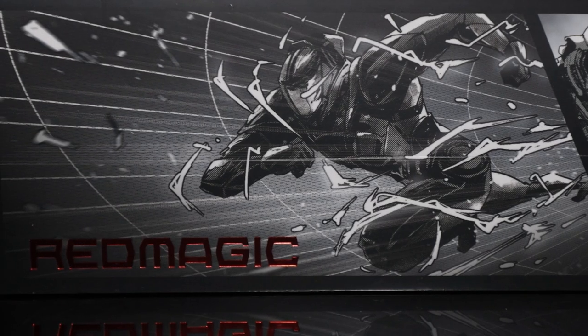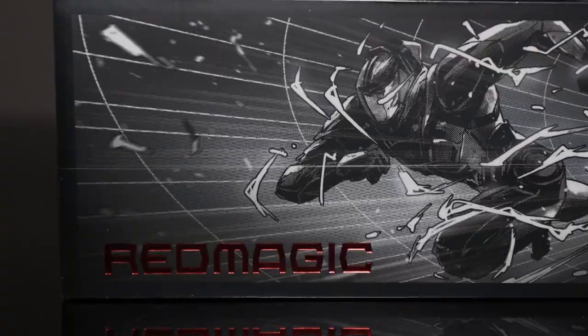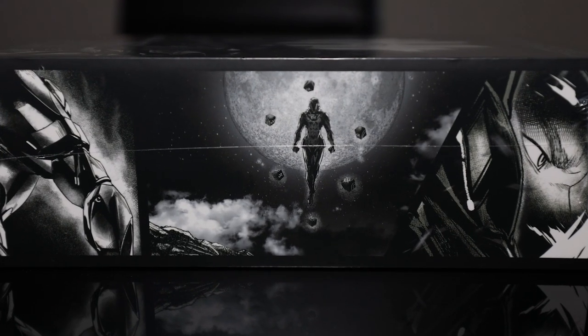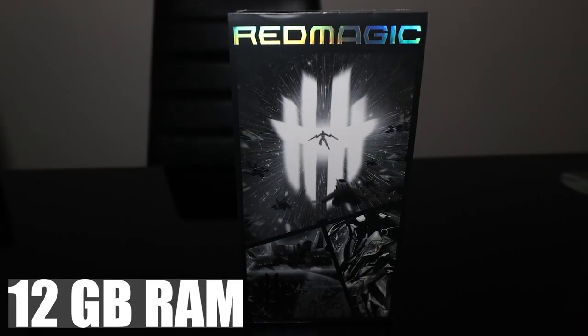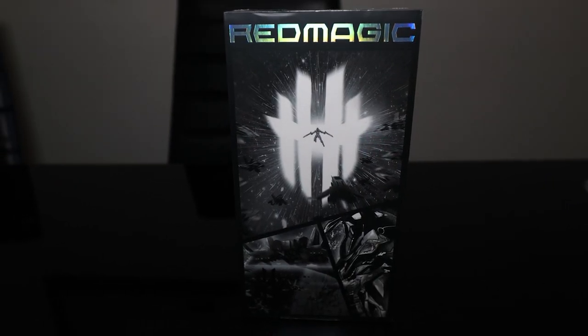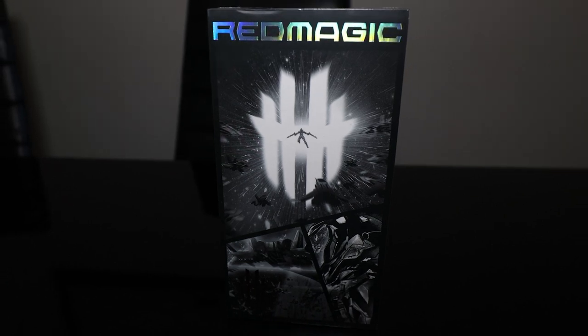I'm super excited for this. We're going to go ahead and unbox it, go through it. Basically, this is the Red Magic 7, the Obsidian version. It comes with 128 gigs of storage and also 12 gigs of RAM, which is absolutely insane. There are two other versions with more space and more RAM, which should be phenomenal.